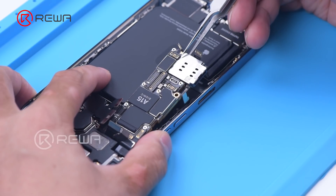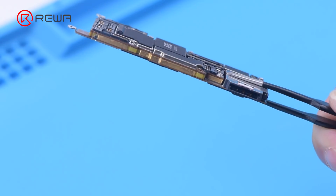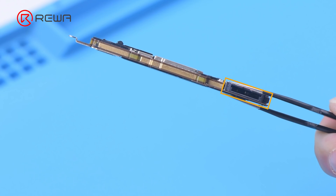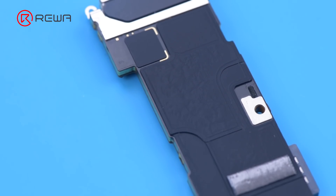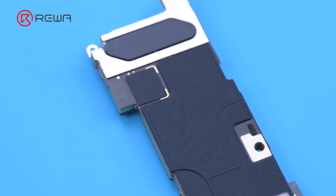Remove the motherboard. The double-layered design is still used. The SIM card reader is not stand-alone and is welded to the motherboard. For better heat dissipation, both sides of the motherboard are covered with thick heat dissipation tapes.